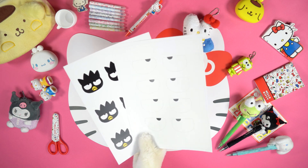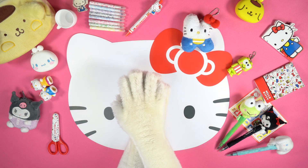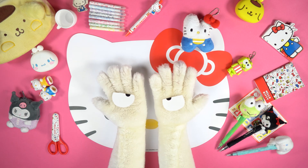Print the image that you can find in the description below this video, and cut out the unmistakable shape of Badtzmaru, as well as his eyes.